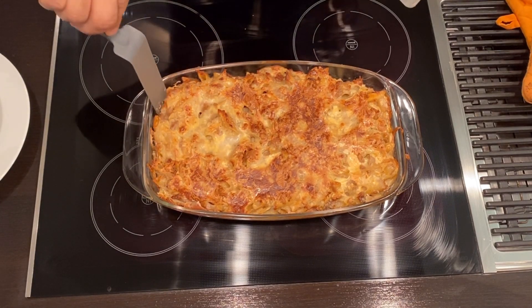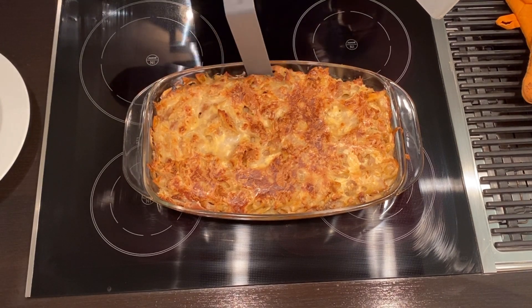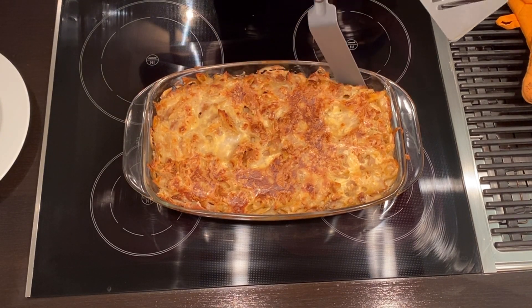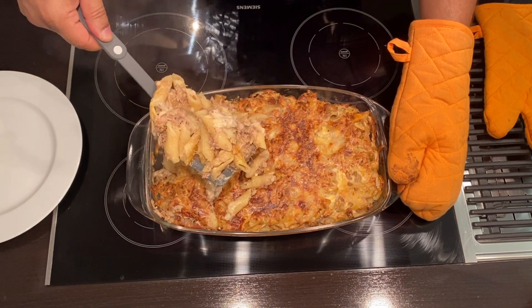This reminds my nieces and nephews of their childhood with me. By the way, my father always liked this as well. There you go.